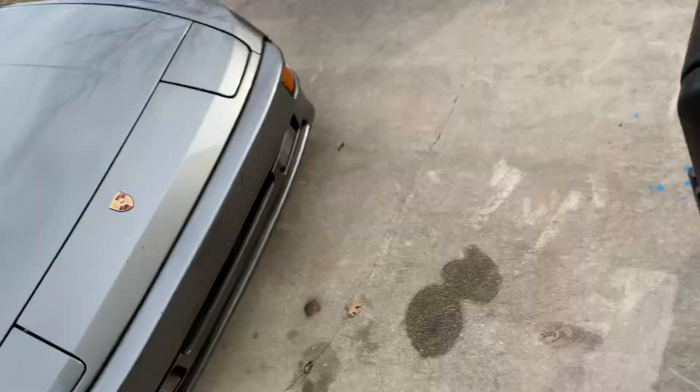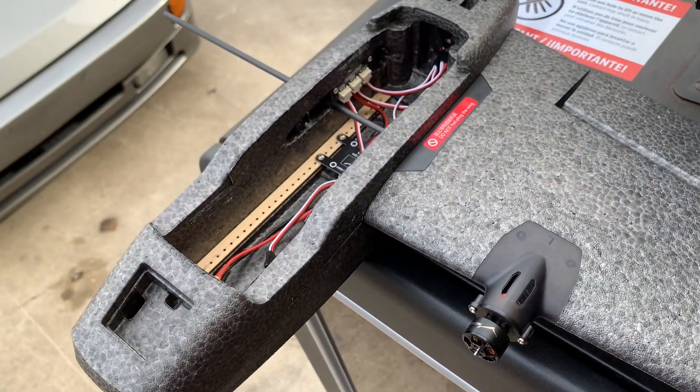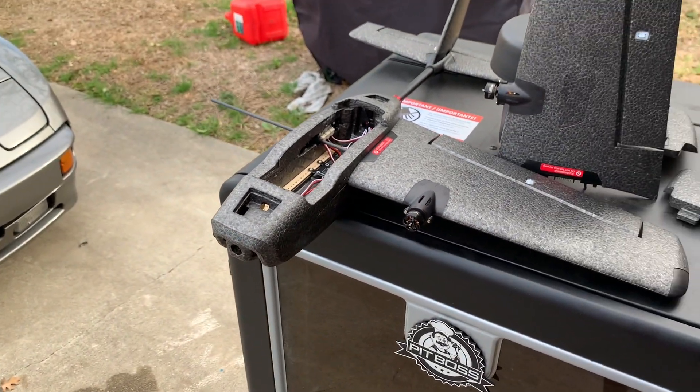We should have a pretty good, fun flying FPV airplane with the lithium ion battery, and it should give us 30 to 40 minutes of flight time. Stay tuned for part two.